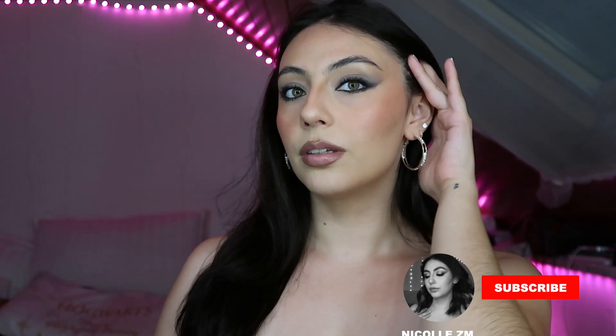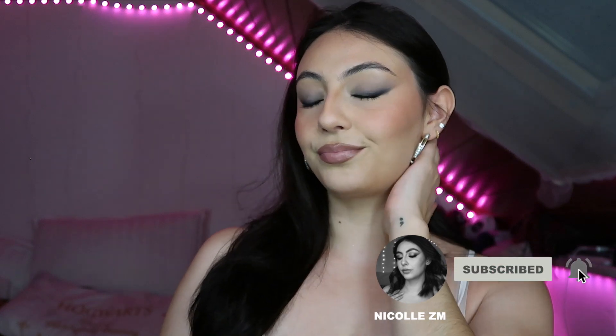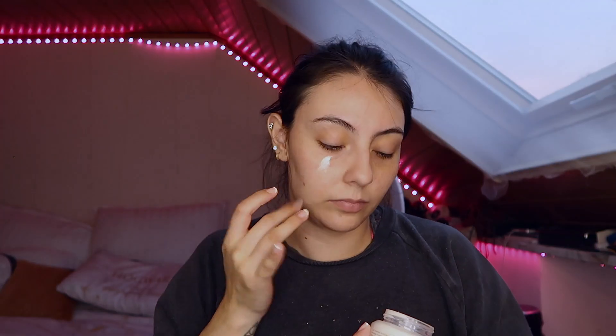Hi everyone, welcome back to my channel. Today, as you can tell from the title, I'm doing another makeup tutorial. This one's inspired by Pamela Anderson. Let's just get straight into it.